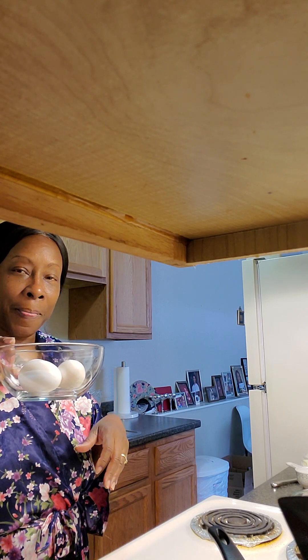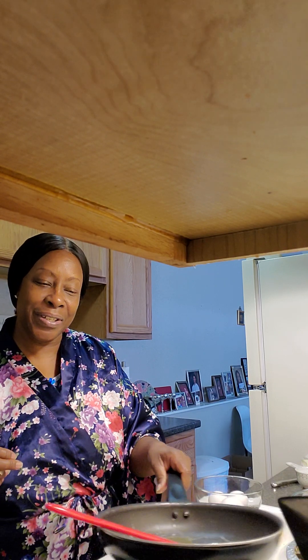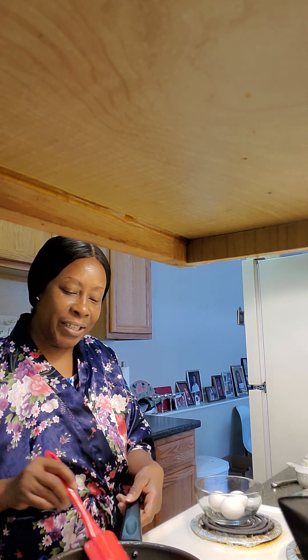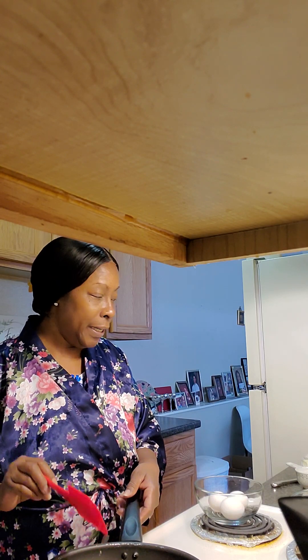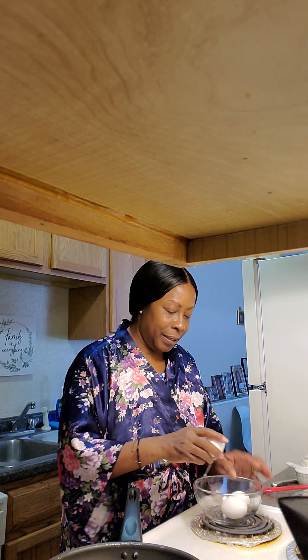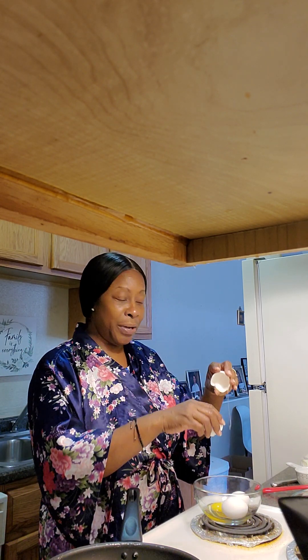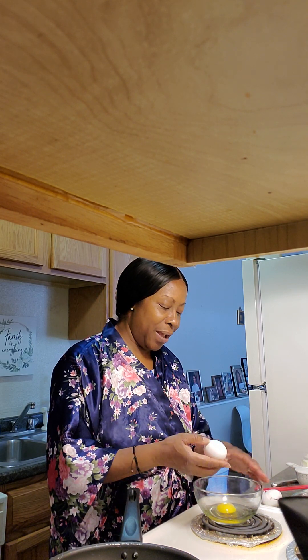I am going to be making an omelet for my son. I've got three eggs. And then I'm going to, depending on how much time I have, do me two sunny side up eggs. I've already got my butter melted in the pan and it's heating up. So I'm going to go ahead and crack my three eggs for my omelet. How are you guys doing today? I hope you guys are doing well out there.